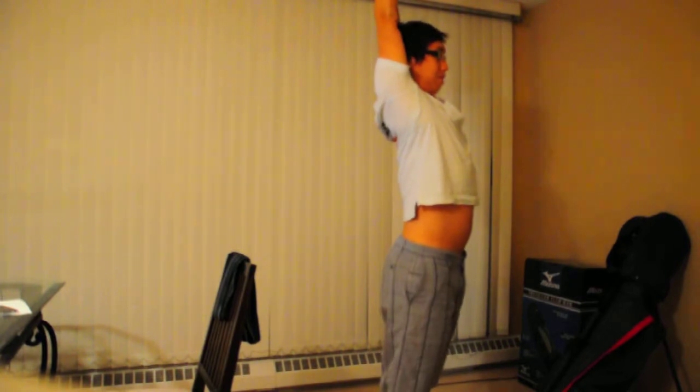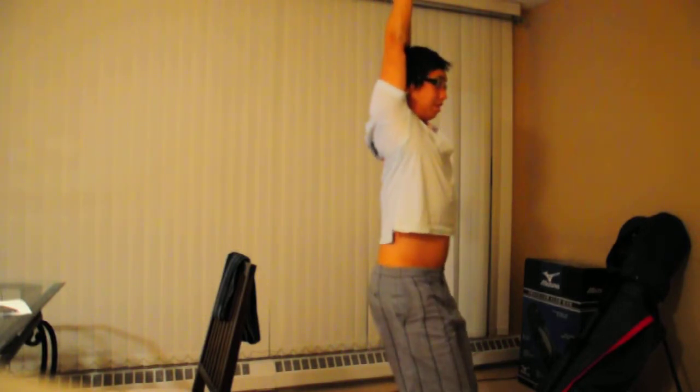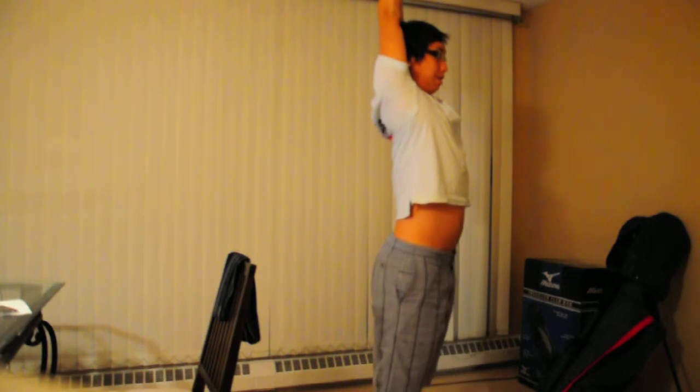Try to stand up straight — like this — instead of sitting down like this. Just straight, and kick as per normal.